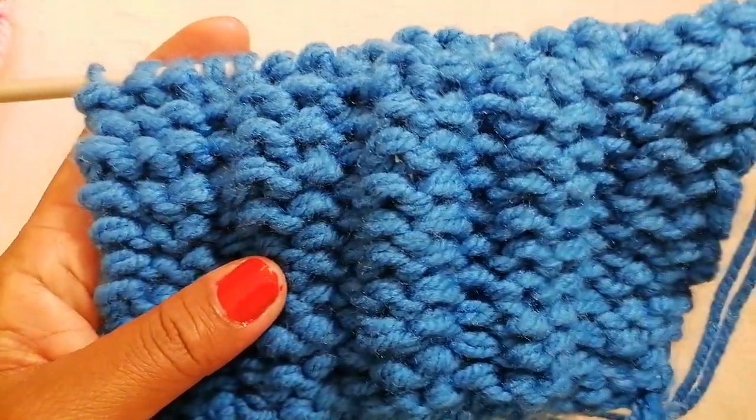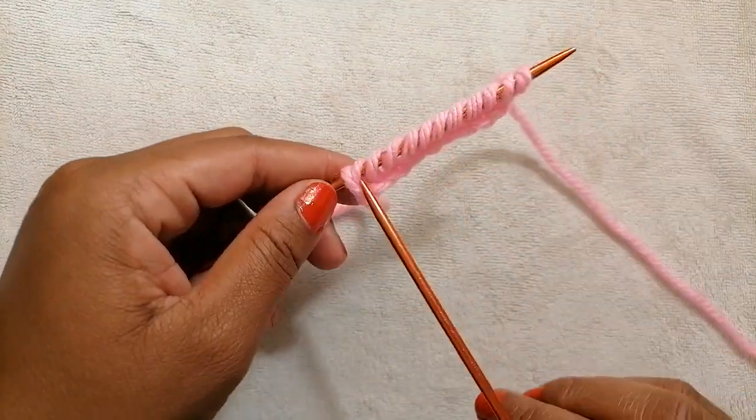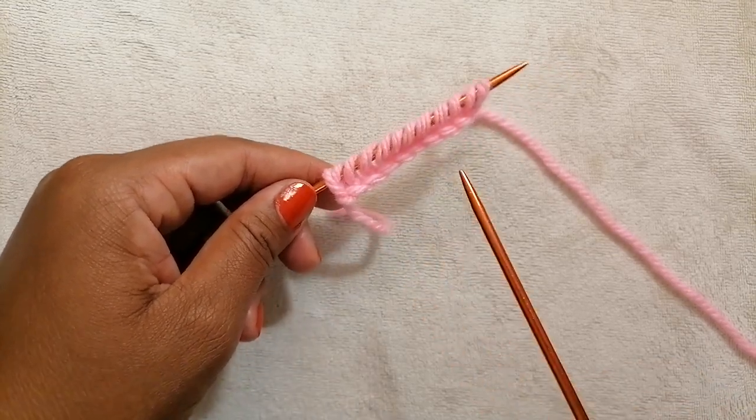Let's get started. To start off this pattern, one is required to cast on stitches that are a multiple of four. For example, three times four is 12.